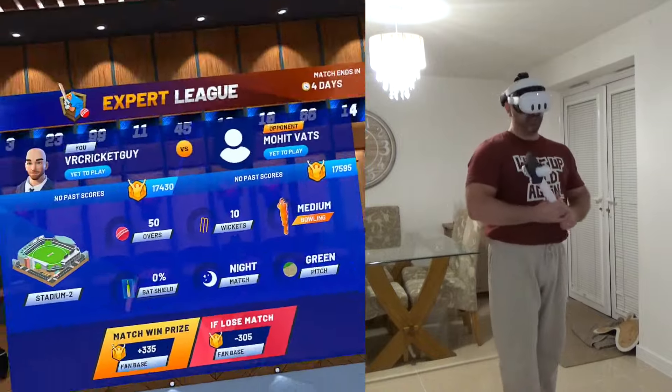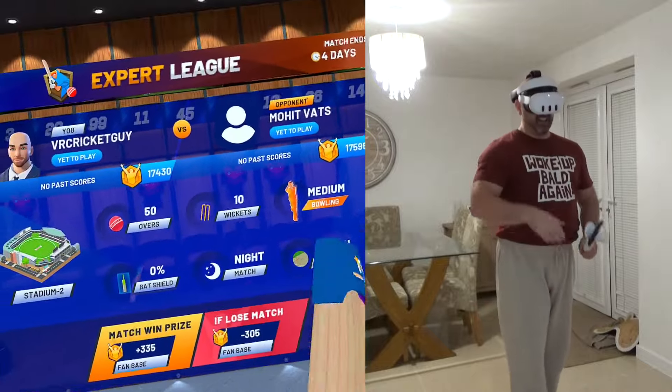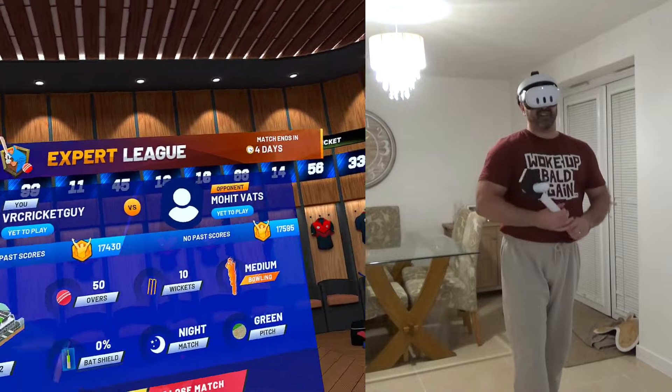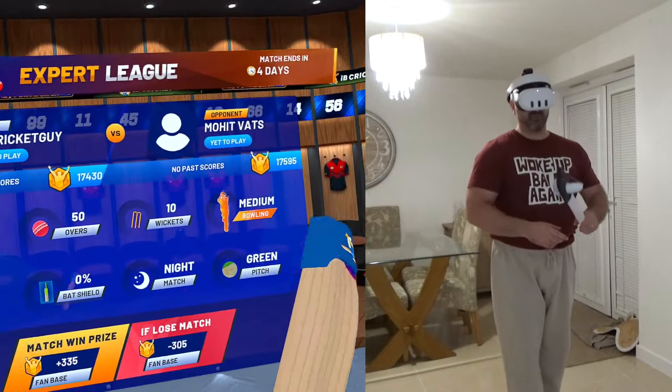That's just a rubbish score, mate. If you score that many runs, you're cheating. Sorry. That's pointless me even trying. So we are playing Muhat Vats. I need to set a score in 50 overs. Stadium number two on the green pitch.